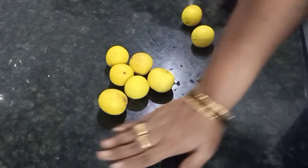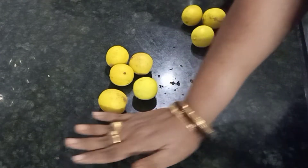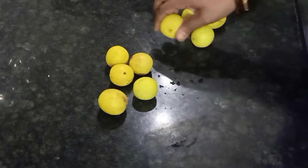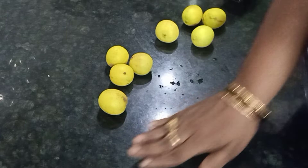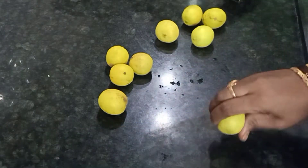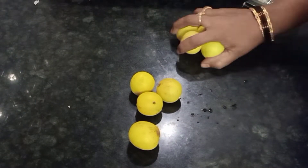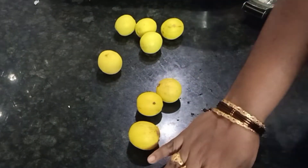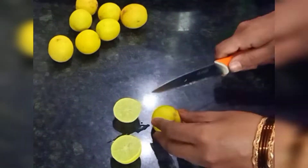I will try to get the juice on my own. We'll give it as a piece of juice and mix it well. If we cut it directly and cut the juice, the juice will get too much.